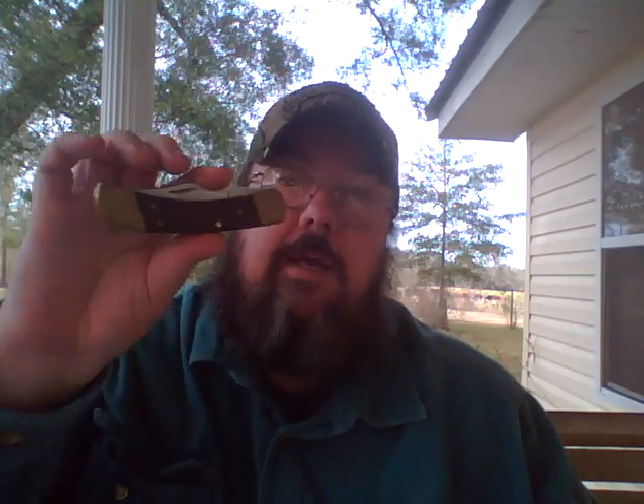He wanted to do a VR of my favorite or most used knife. It's no shock to anybody that's ever watched any of my videos — the 110. This knife, I've had it since I think I was in high school. I think it's the same one, if I'm not mistaken. I do have a few of them, but this is the one that's always with me.